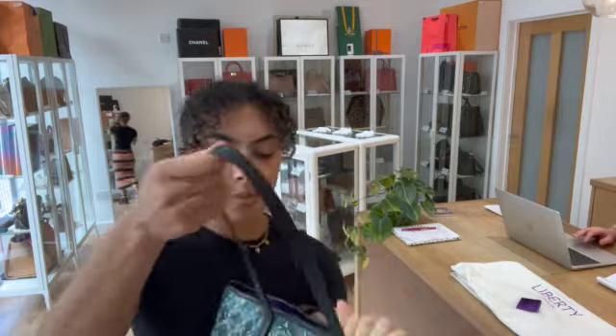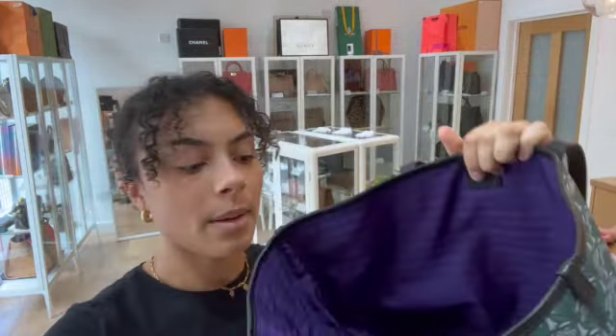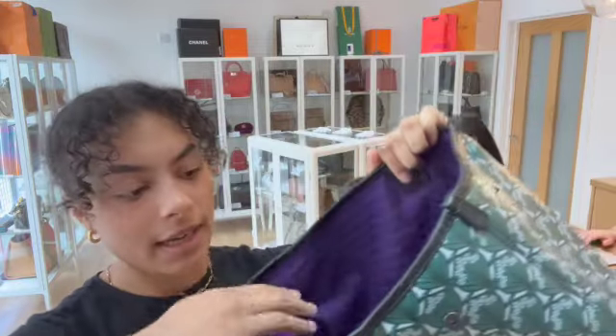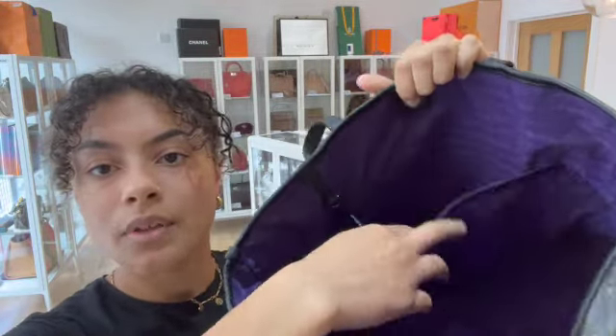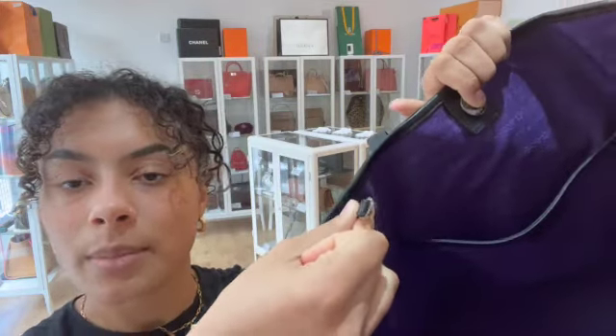Inside the bag we've got a pressed stud fastened opener. And then we've got that purple Liberty fabric lining, and we've just got one flat pocket on this side of the bag, as well as this little key ring strap here too.